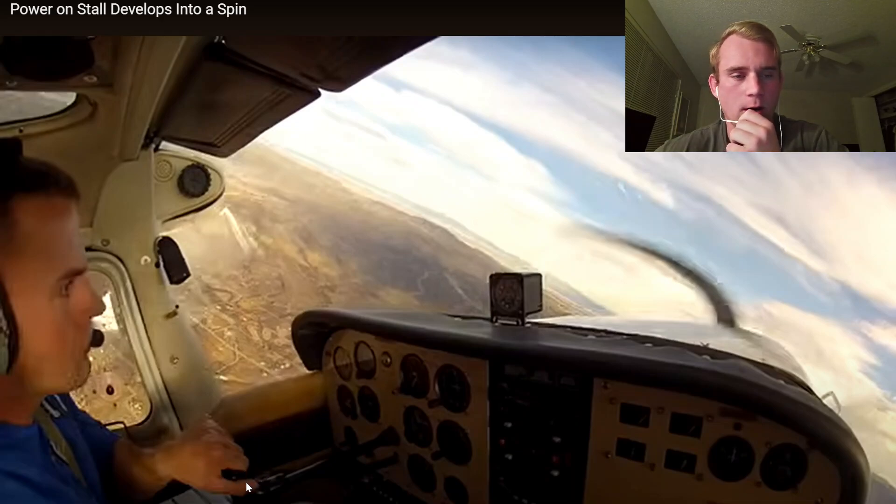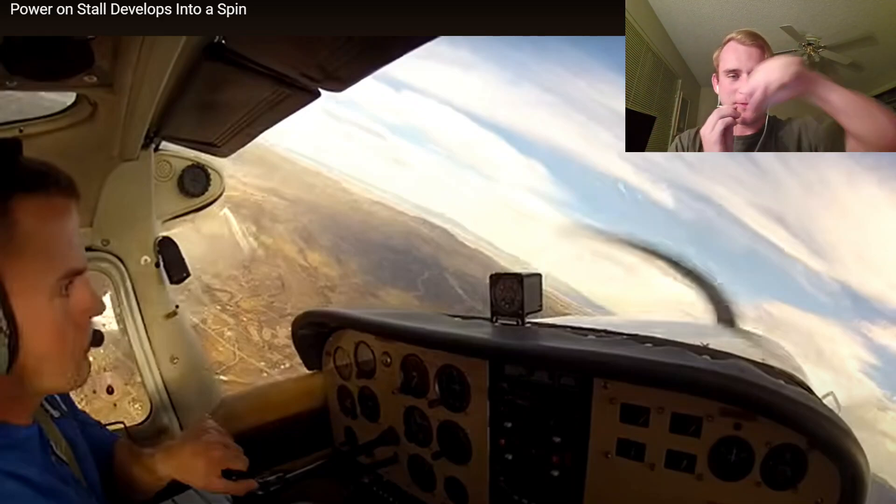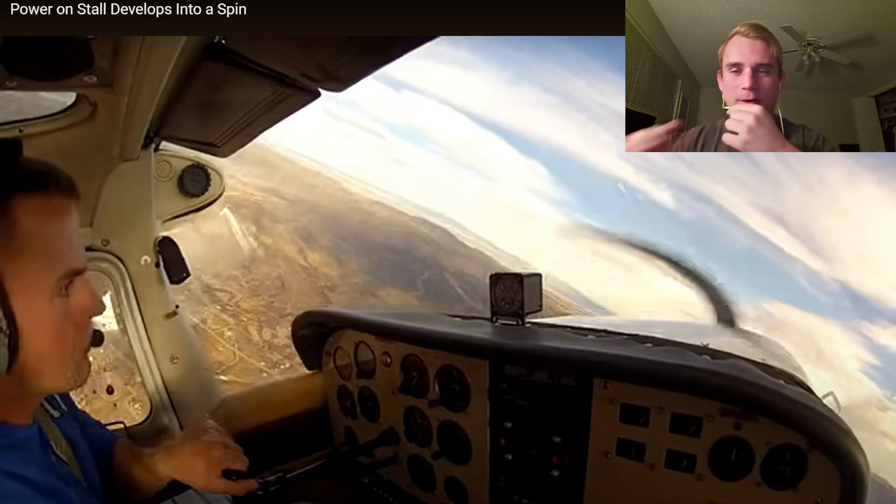Right here he is in go-kart mode. His brain starts to wake up, and this is the funny thing about the human brain — he wants to go right, but he goes into Mario Kart mode. He dips it to the side because he wants to go that way. This is called negative transfer of learning, something we learn in fundamentals of instruction, and this instructor probably saw this coming from a mile away.